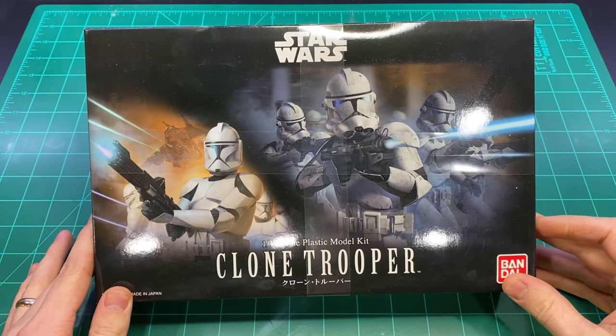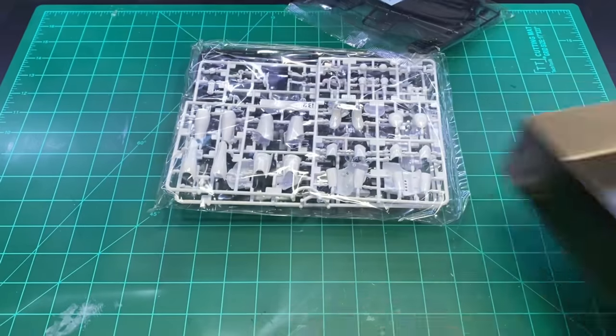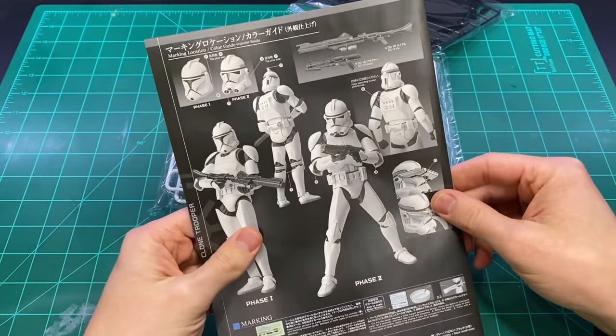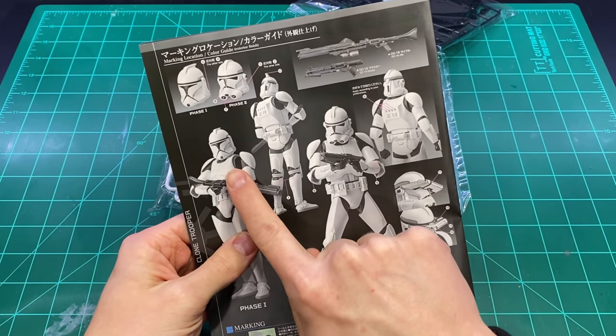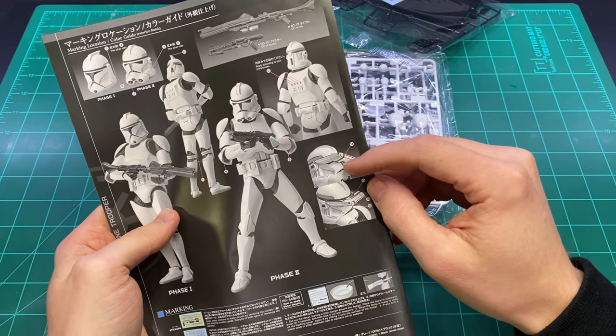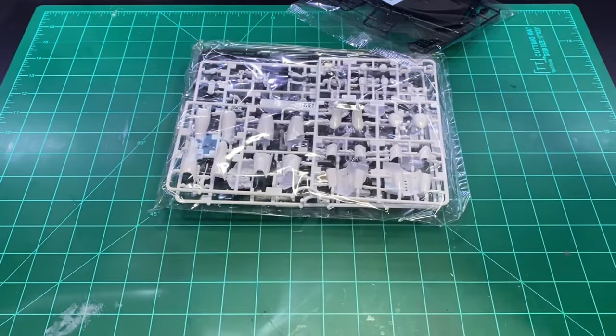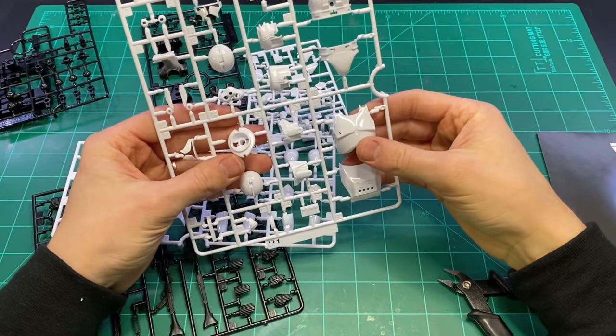Welcome back to Boi Lai Hobby Time. Today I'm going to be building a diorama featuring this clone trooper from Bandai. It comes with a few different options — we're going with the Phase 2 clone trooper helmet, and he's going to be painted like the 501st.